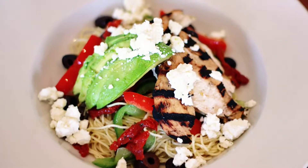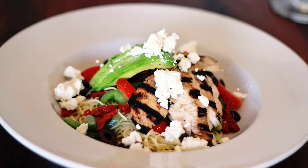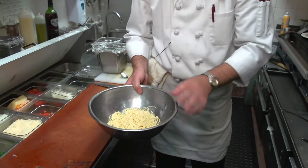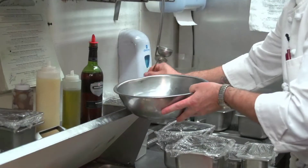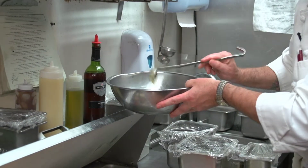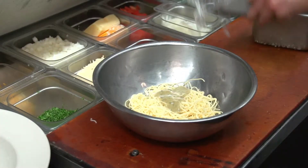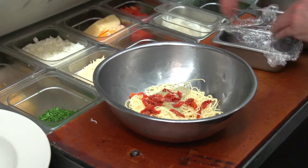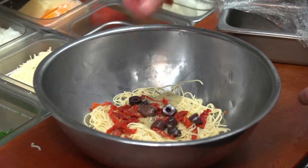Our salad special is our grilled chicken and avocado angel hair pasta, Mediterranean style. We're going to start off with our angel hair pasta. We made our own pesto vinaigrette, so we'll add a little bit of pesto vinaigrette to this. We're going to add in some sun-dried tomato and kalamata olives.